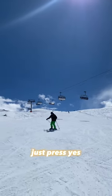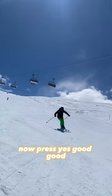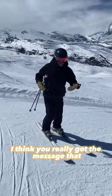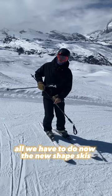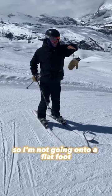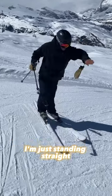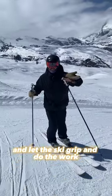Just press — yes, now press — yes, good! That was great. I think you really got the message that it's actually easier. All we have to do now on the new shaped skis is just press right on the arch of the foot. I'm not going onto a flat foot, I'm not sliding the ski away — I'm just standing straight onto the inside part of my foot.